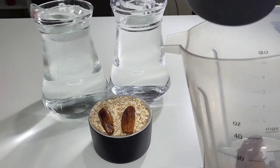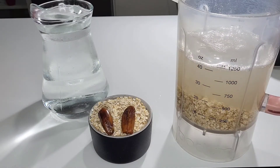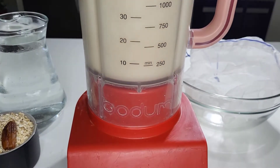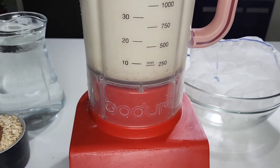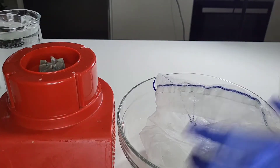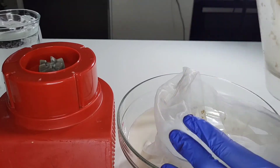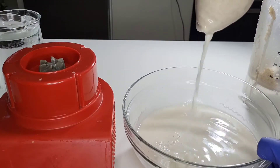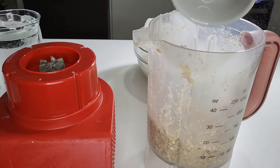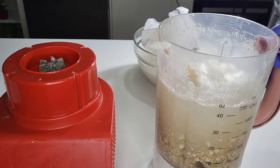I added the dates just for sweetness, but you won't even really feel them because oatmeal naturally has a slightly sweet taste. So I added one cup of oats and blend it — you only blend for 30 seconds. You don't want to blend longer because that makes it slimy. That's the trick. Also, the water is not just normal water — it's refrigerated, cold water. If you use warm water it's going to make it slimy, and this is something you'll be drinking, so use cold water.